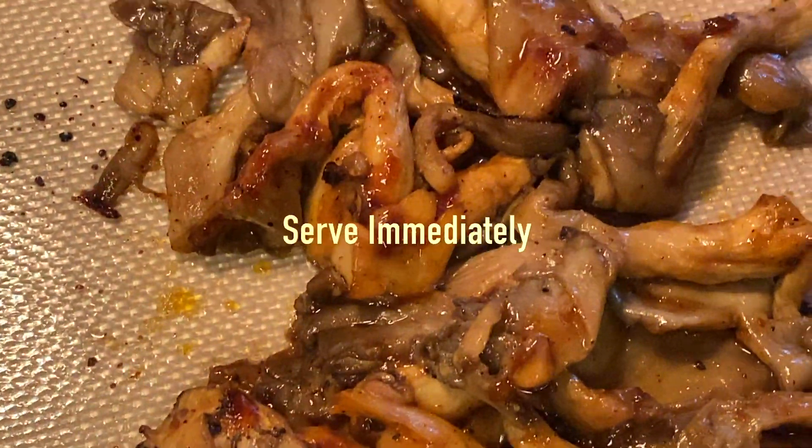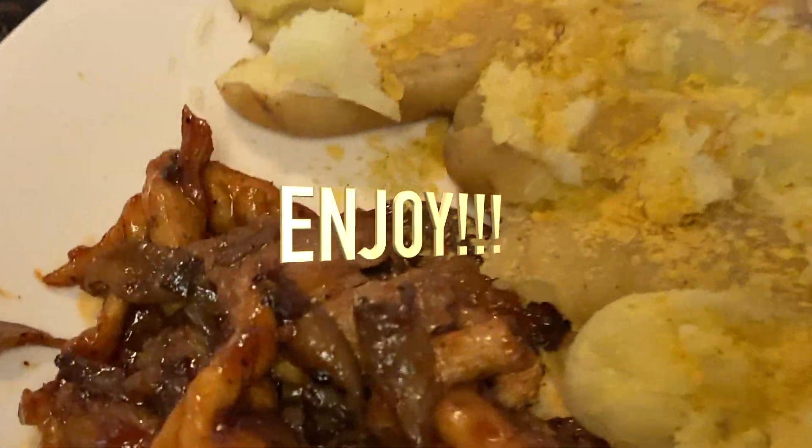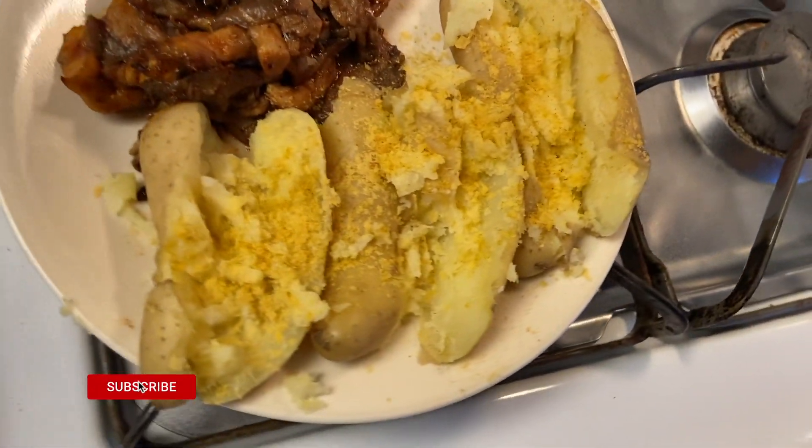Serve immediately and enjoy! The fingerling potatoes were steamed in an Instapot. I added vegan butter and nutritional yeast for a cheesy flavor.